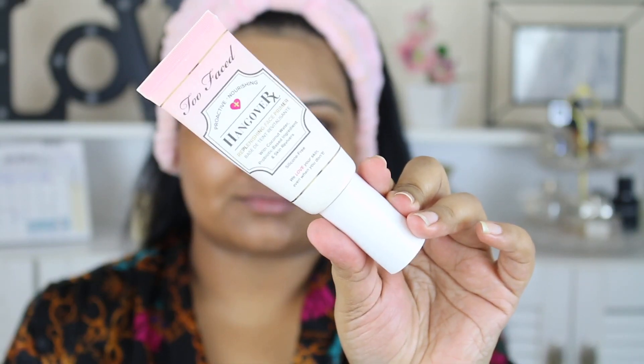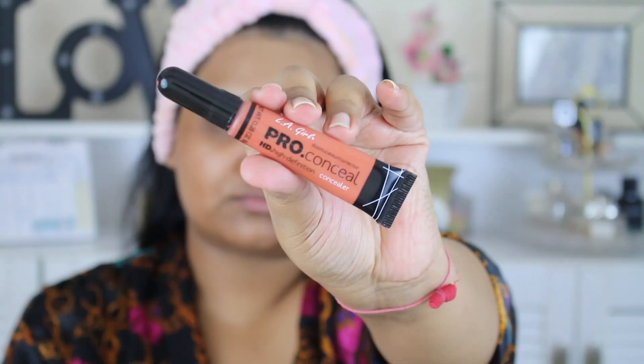I started off with Saint Eyes moisturizer. Moisturizer is the key, guys — never skip on using a moisturizer, never ever. For my primer I went with Two Faced Hangover Primer, and after five minutes of wearing that primer...